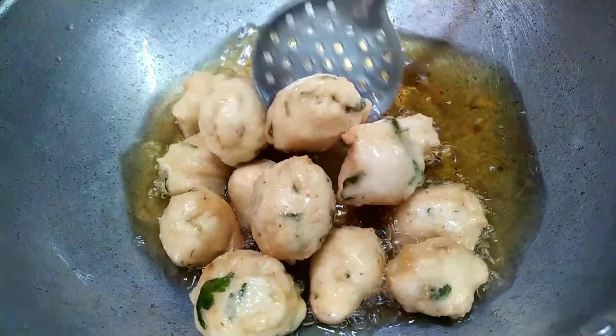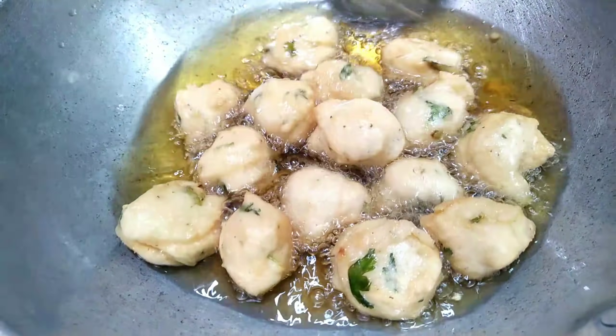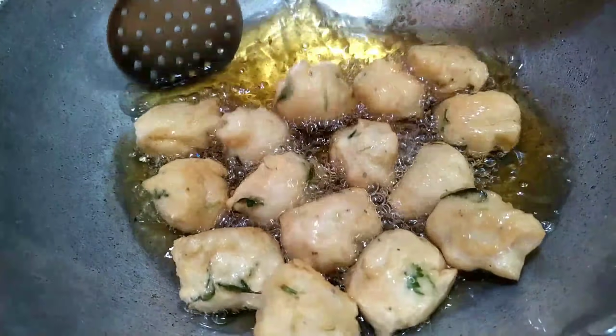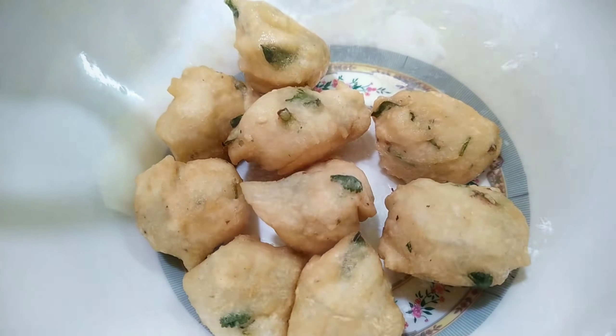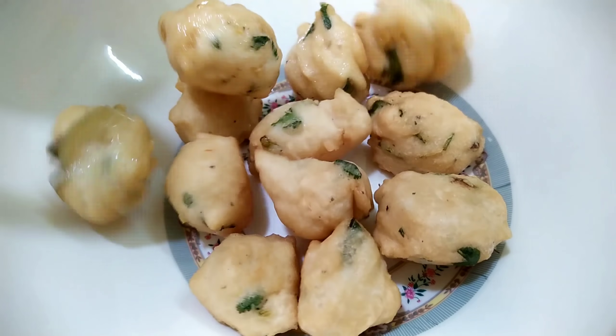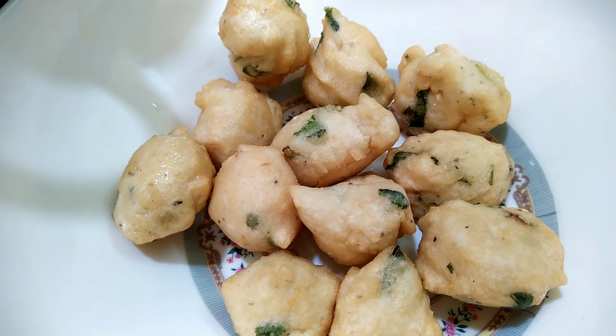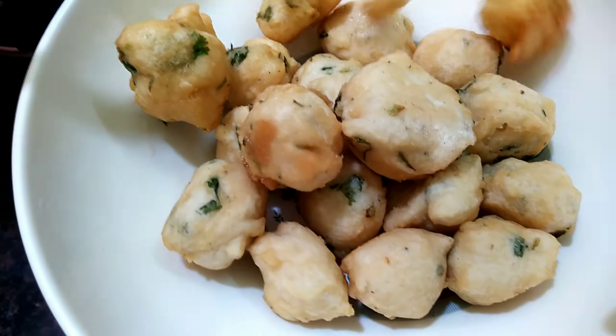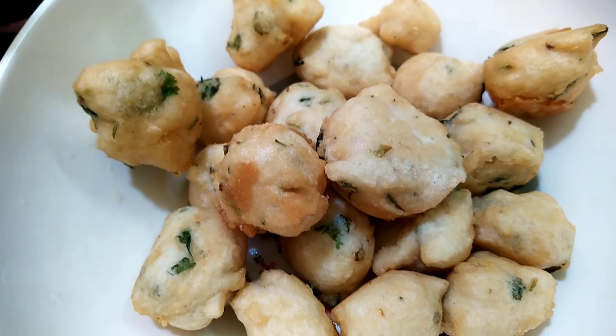First, you have to use the water. You can use it to dry my plate — it's hard to keep it in different places. I'm going to put it in my left hand. You can use it to dry my plate. You can mix it in the same way. The water is used.